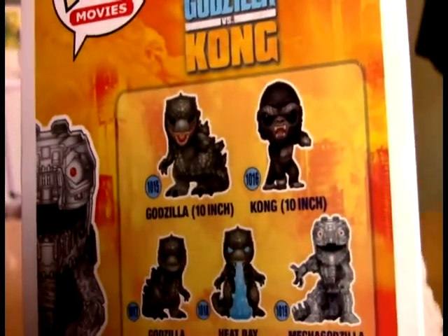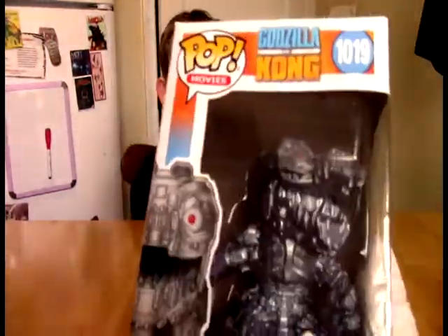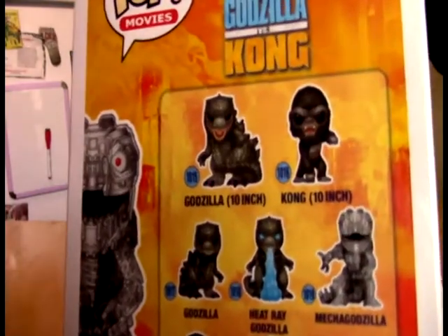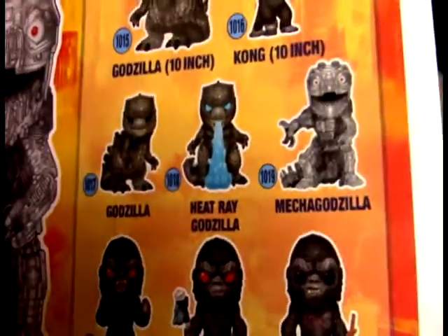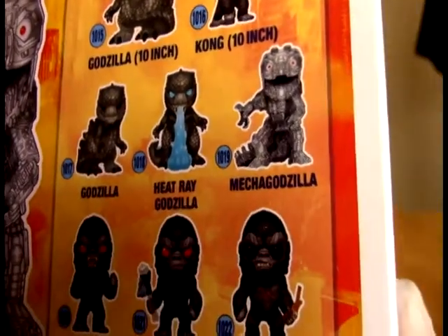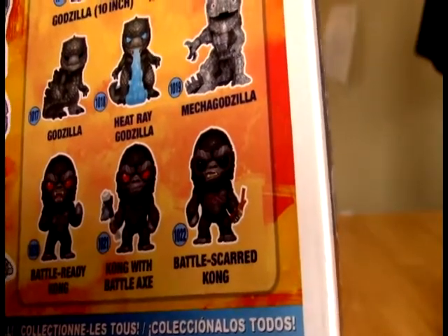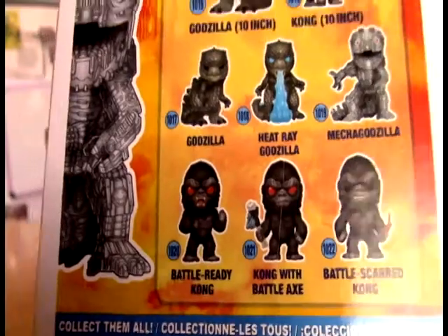Also in this line is a 10-inch Godzilla. So actually this is only like a 6-inch, 4-inch, something like that. There's actually a 10-inch version of Godzilla — it's like a super pop. So there's a 10-inch Godzilla, 10-inch Kong, regular Godzilla, Heat Ray Godzilla, Mechagodzilla — which is what we have in front of us — Battle Scarred Kong, Kong with the axe, and Battle Ready Kong.